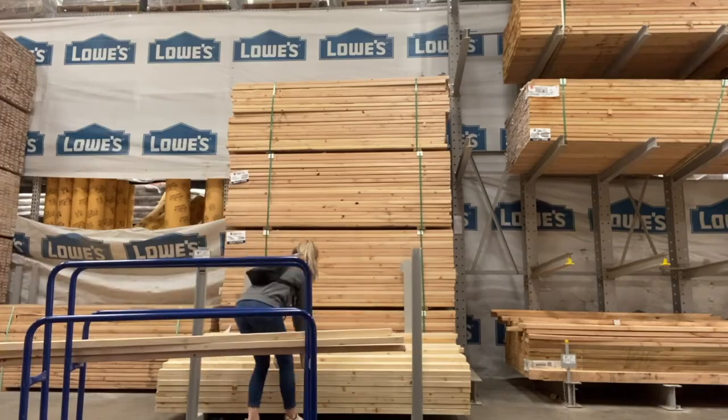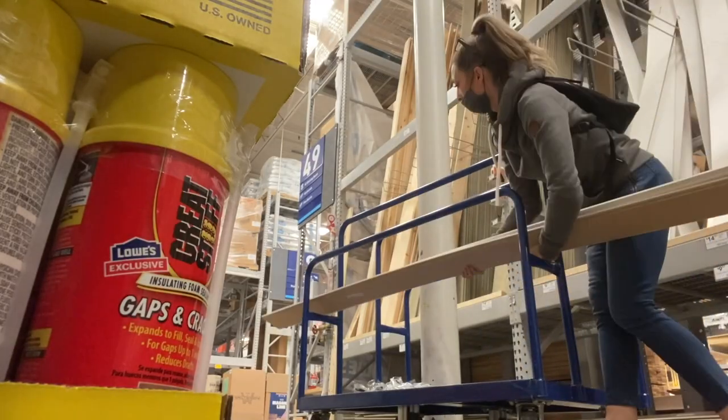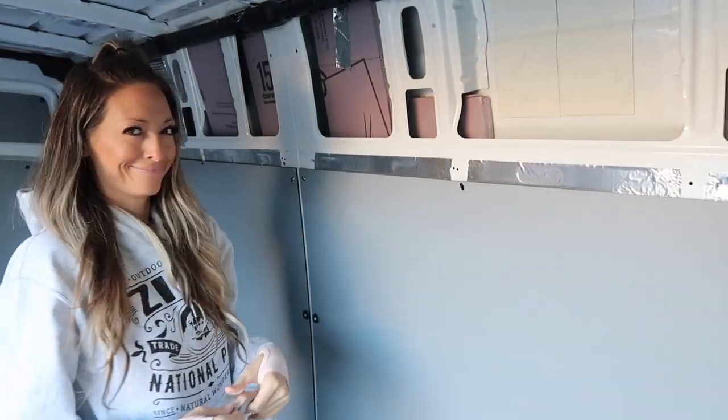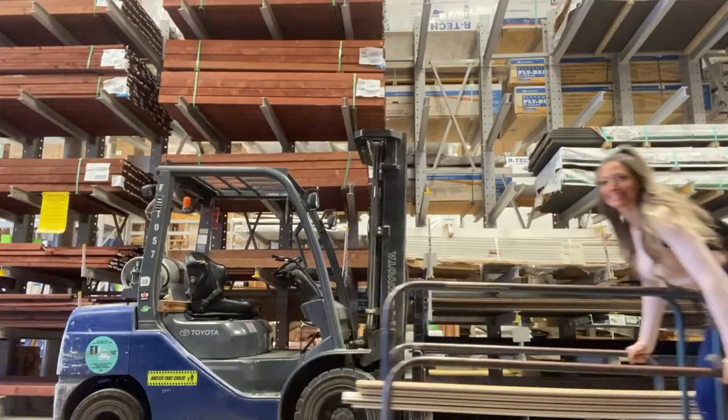So let's start with the van build itself. This includes all the lumber, the shiplap, the ceiling panels, brackets, screws, hardware, insulation including foam board and reflectix — basically everything I purchased at Lowe's and Home Depot. The total comes out to $754.48.